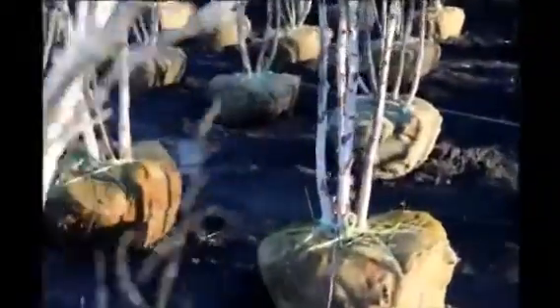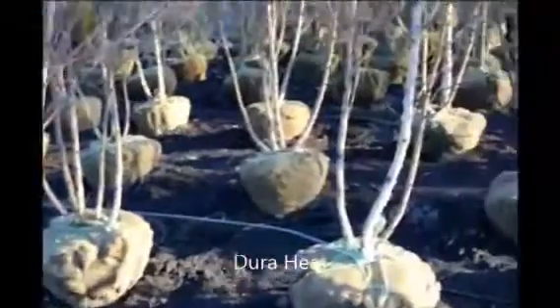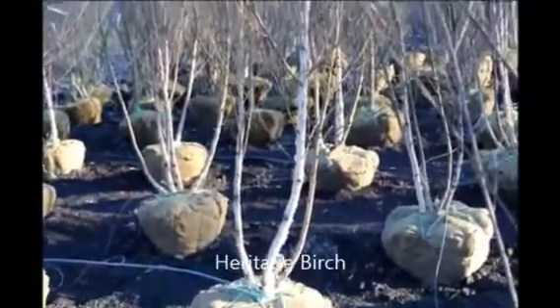In the field, we have thousands of regular straight species River Birches available for your selection as well. You can call us at Highland Hill Farm at 215-651-8329. Thank you.